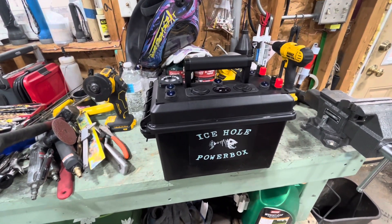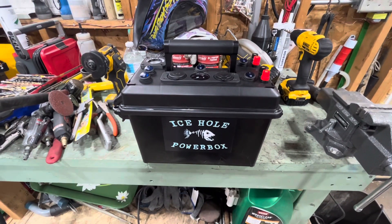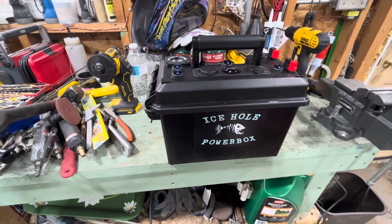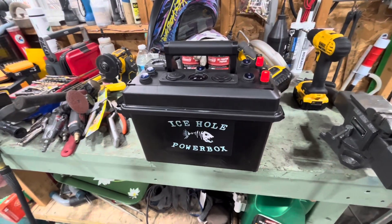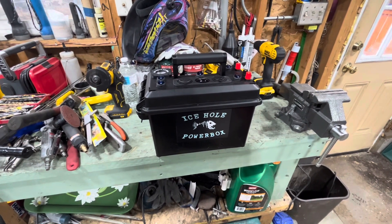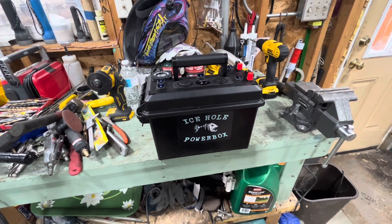Before I go any further, I just want to say nobody from Icehole Powerbox has paid me to talk about the box or make this video — there's no paid advertisement. This is coming from me, and I haven't got a lot of use out of it yet, but we will be testing it out and see how it performs — what I like, what I don't like — and that will come throughout time.